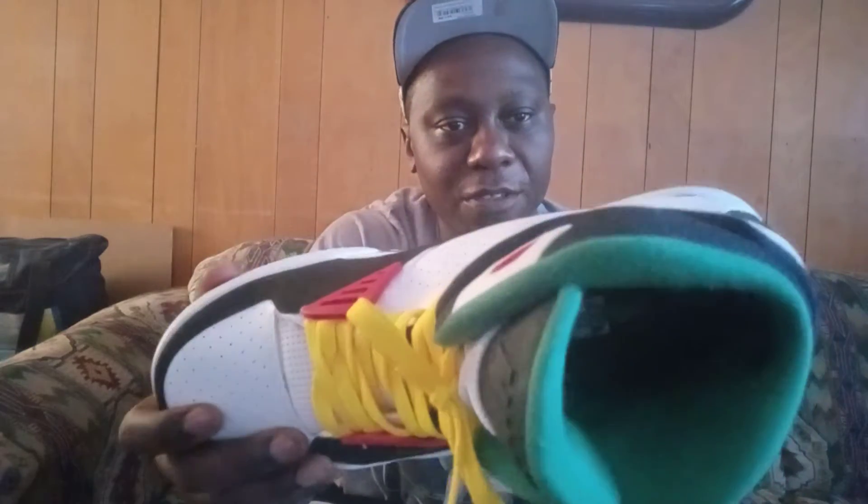You got the old Nike logo in front of the tongue in black. You got the sock lining, which is green. On the inside, it cuts to the part of the shoe. On the back part or the heel of the shoe, the upper part is black. You have a white leather material there. And you have the old Nike Air logo with the Swoosh in yellow.